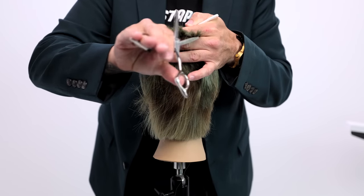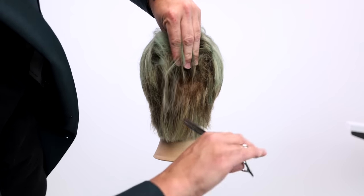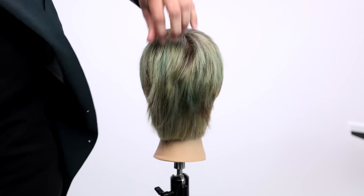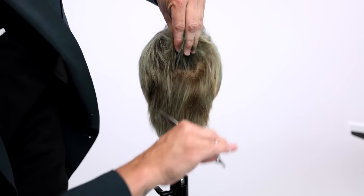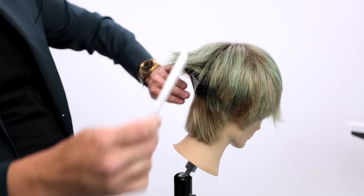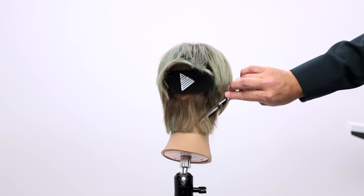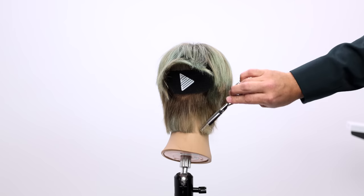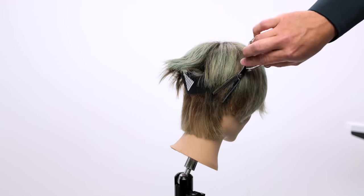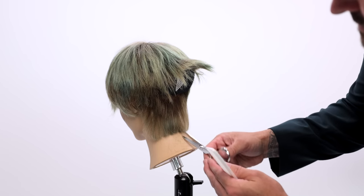A little more blending on top with the blade down, then I go in and do some point cutting — you can see how easily it goes in, cuts the hair, and slides out. For texturizing I lift the hair up and just take out little pieces — much easier to do with this scissor than a regular one. Now I use a velcro clip and go in to soften the nape. This is a great technique if someone has a heavy amount of hair or you just want a softer look in the back after a precision cut.